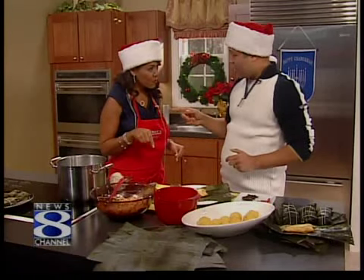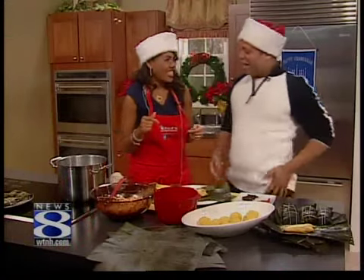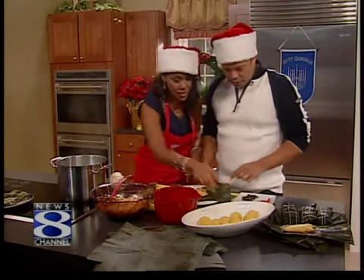I made a vegetarian version for you — it's made with tofu. What are we going to call it? We're going to call it Tofayakas — the Tofayakas! Because not everybody eats meat.